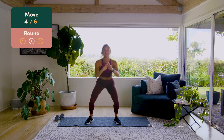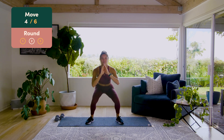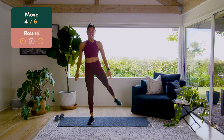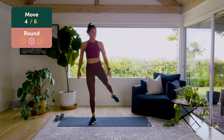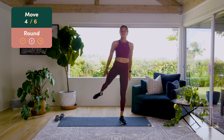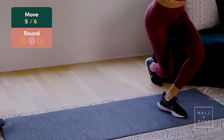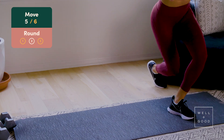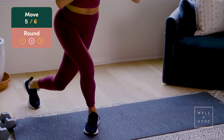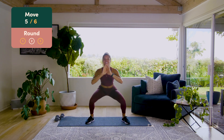Squat kickback — squat, kick back, squat, drive that foot back. Two, three, woo, four, five, six, seven, one more, eight. Squat through a curtsy lunge — squat, curtsy lunge, staying nice and low. Three, four, five, right there, six, two more, seven, nice guys, eight, there we go.